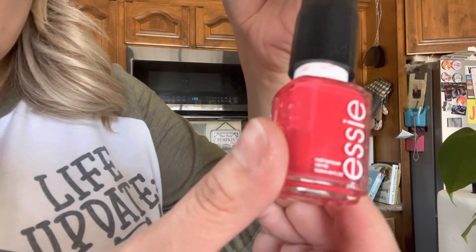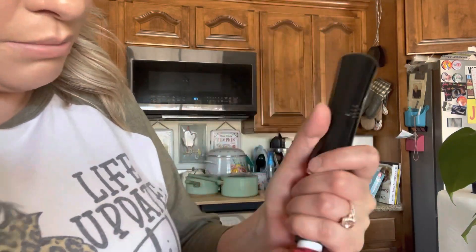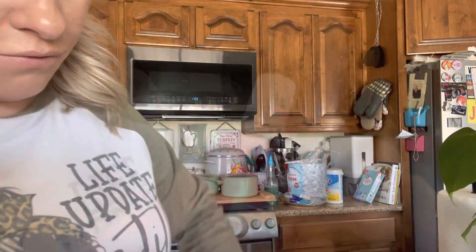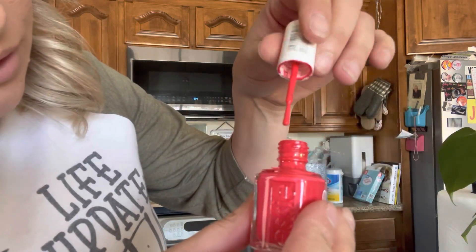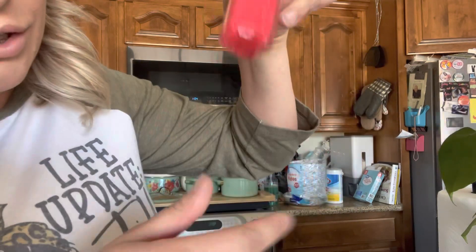As you can see, the fingernail polish is completely mixed up — it's no longer separated. You just take this off and you are good to go. Let me see if I can open it. You can see it's nice and mixed, so it worked amazing!